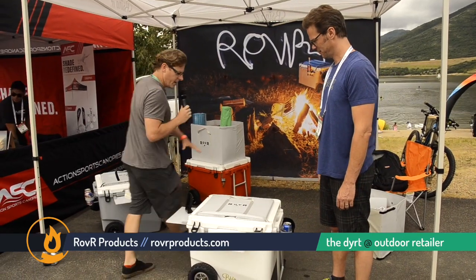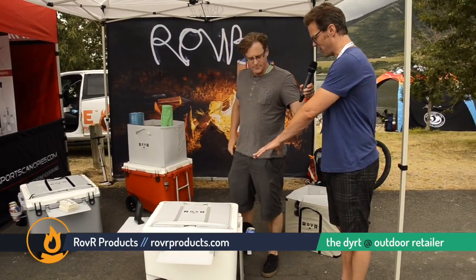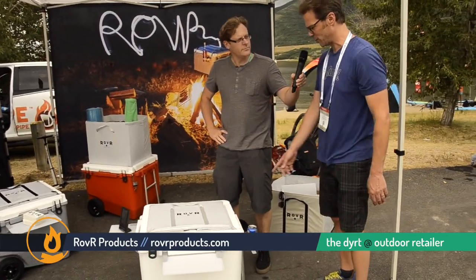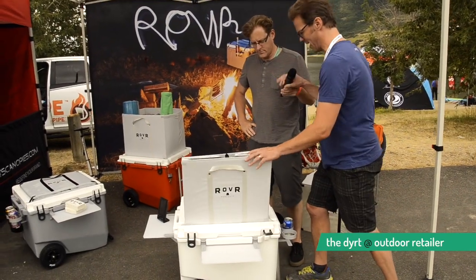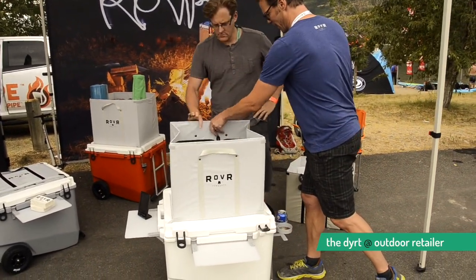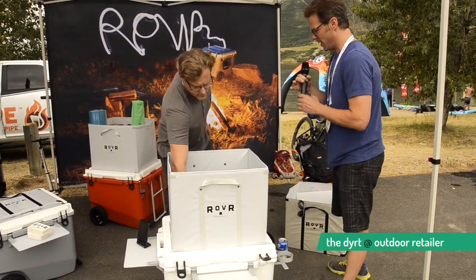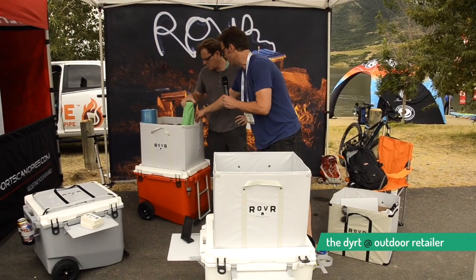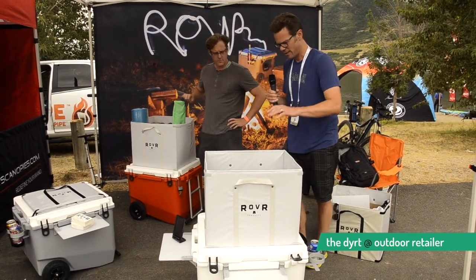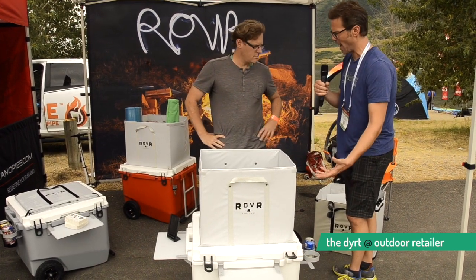Well, I think we should start from the top. What we first have here is a bin. We open this bin up and, as you can see from the back, you can load all your camp stuff — your chairs, your sleeping bags and whatnot — in the bin, fasten it to the top of the lid, and then it acts as a wagon.